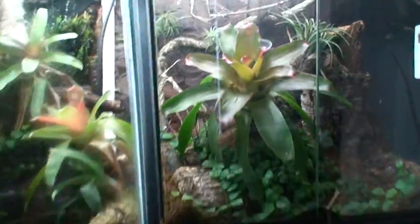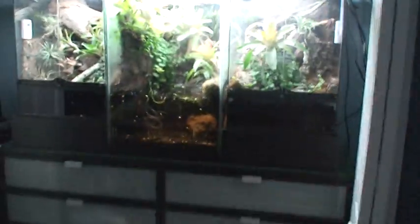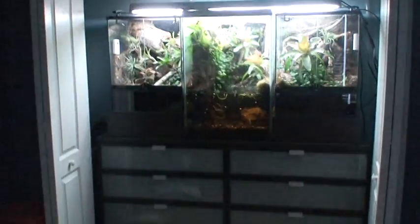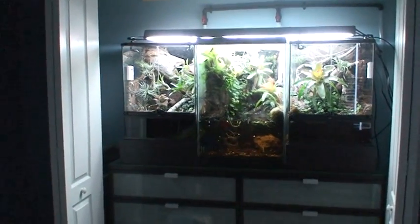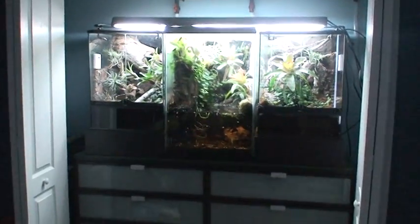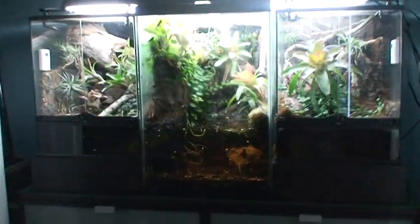First off, before I get into it, I should say that this is obviously built in a closet. I had an extra closet in my room — I don't really use it as a room, it's more like a den. I've got my computer and stuff over here. So this is what I stare at when I get bored. Let's talk about what I've got in here.